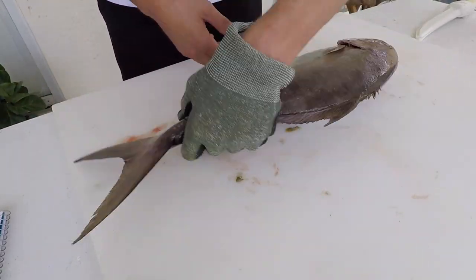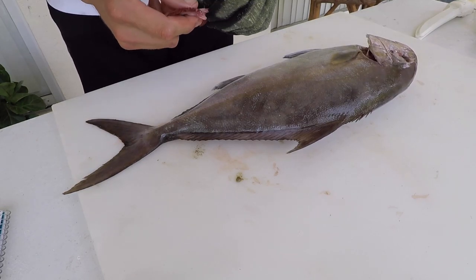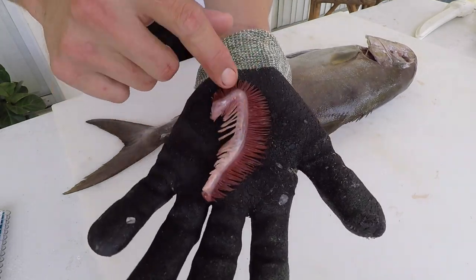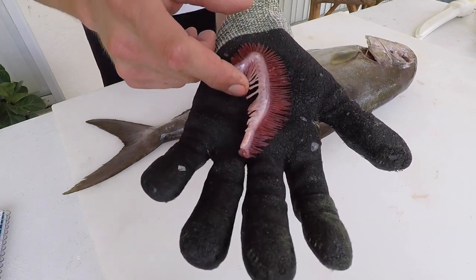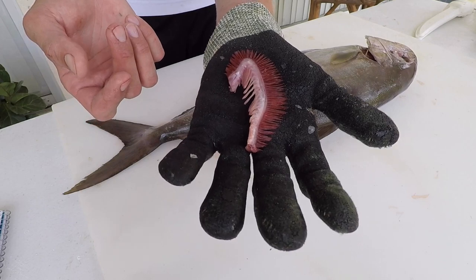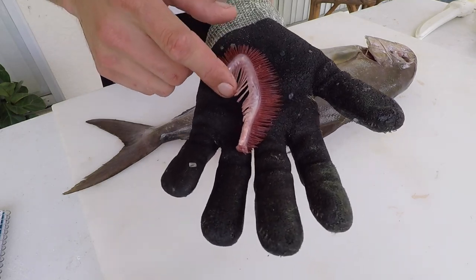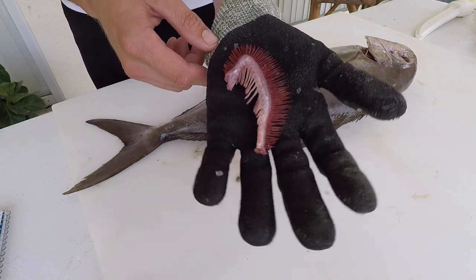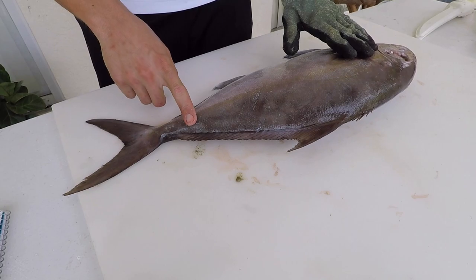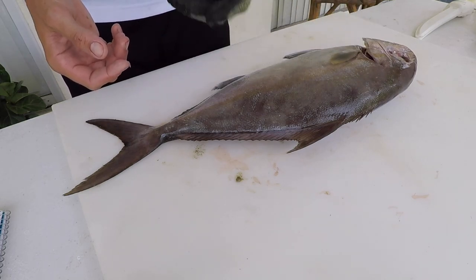Each jack species has a different set number of gill rakers. I've taken out the gill arch — this whole structure here — with the gill filaments and the gill rakers. Almaco jacks have 18 to 25 gill rakers, and this one has 25. The greater amberjack has 11 to 19, the lesser amberjack has 23 to 26, and the banded rudderfish has about 12 to 17. So that's a key way to distinguish these species.